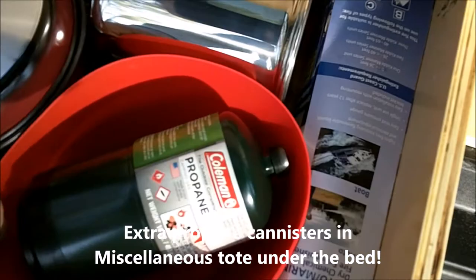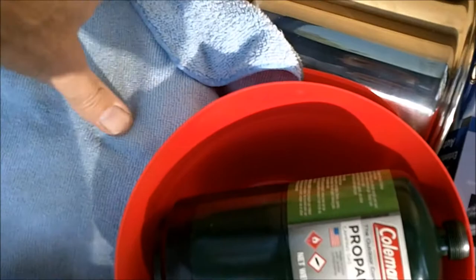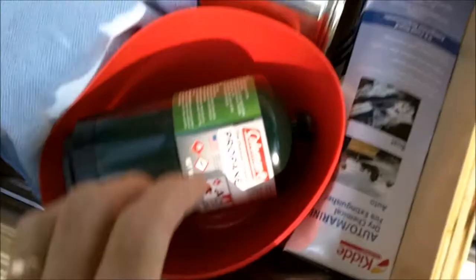But I hate rattles, so before I put anything in there, I take a microfiber towel and I put that over the cook kit. Then I squish everything in — I've got a couple miscellaneous trash bags, Walmart bags. And that's the way it rolls. I did 16,000 miles this summer without a rattle.